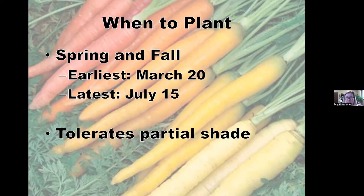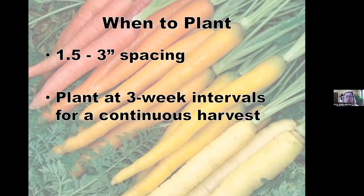If you have a little partial shade, that's fine. Carrots like a one-and-a-half to three inch spacing. For a continuous harvest, you can plant at three-week intervals — plant part of your row every three weeks so all your carrots don't come in at the same time. That way you can enjoy them fresh without being overwhelmed, though we'll also talk about storing them.